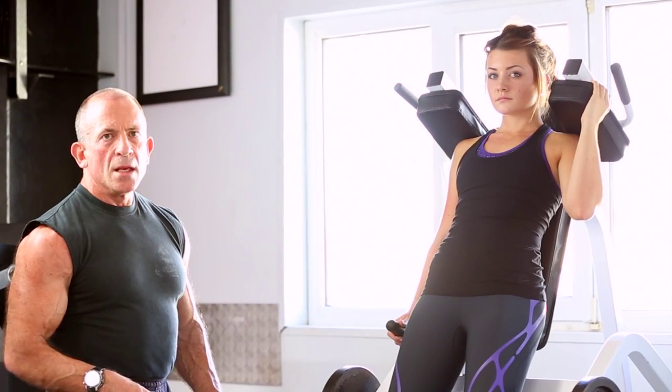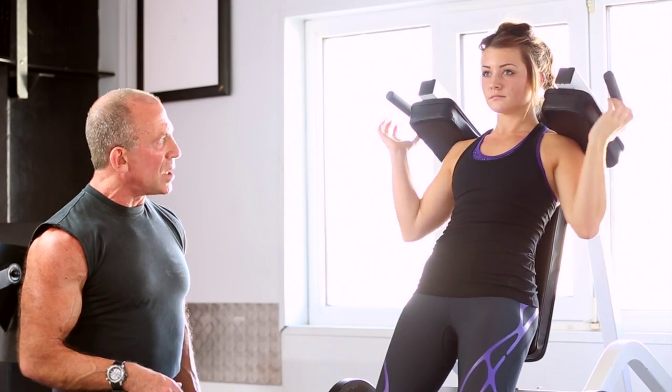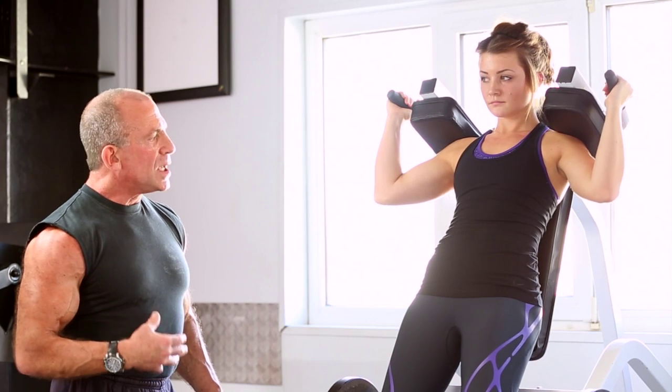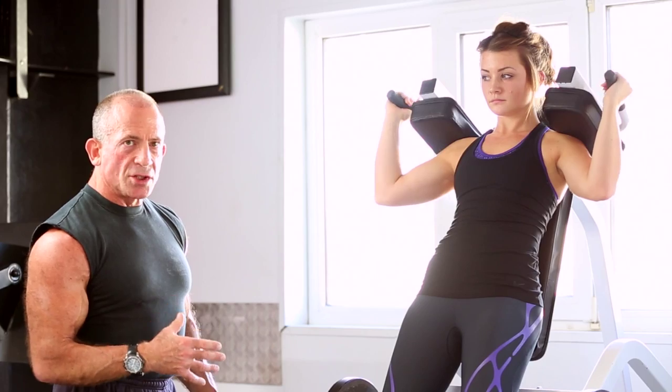Emily is going to demonstrate it now. To release the lock on the hack squat, Emily takes the handle, pushes to stand up, and pushes the handle back. Then she places both hands up on the handles, keeping her torso muscles tight, and goes down as far as she feels comfortable.